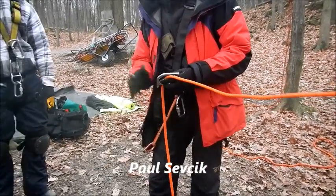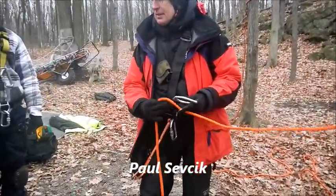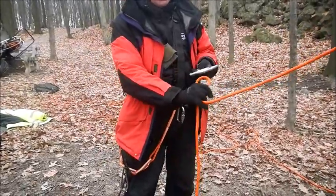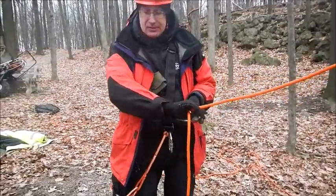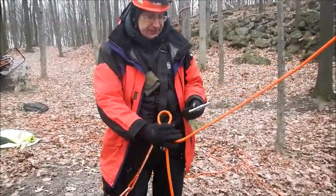In rope rescue, it's hard to vary the friction once it's under load. There are two different ways to load it. You'll find most Canadians and Europeans will go up through the bottom, and most Americans will go down through the top. I don't really care which way you do — both are going to provide you with friction.